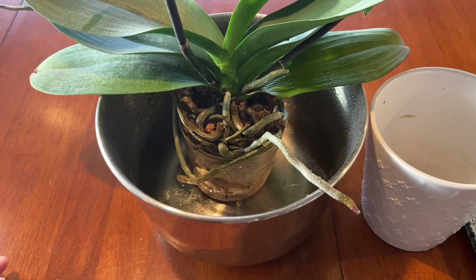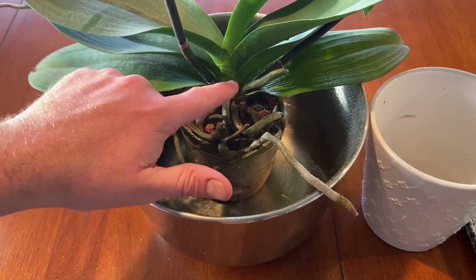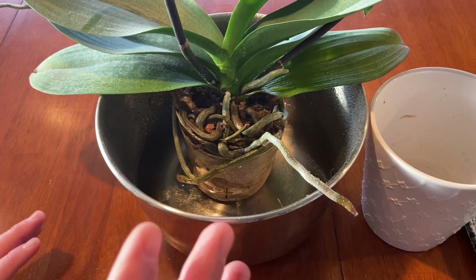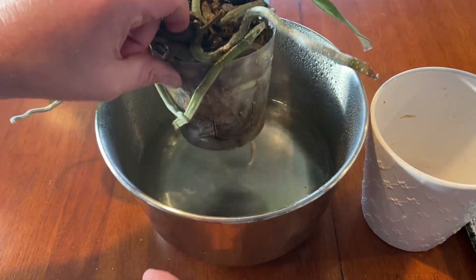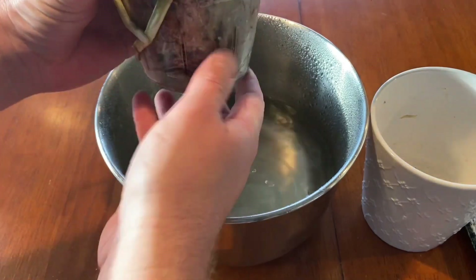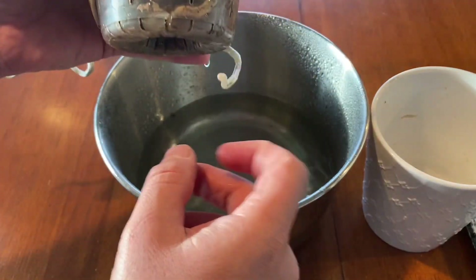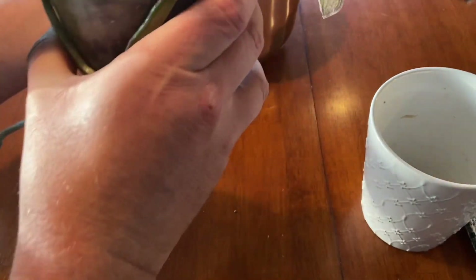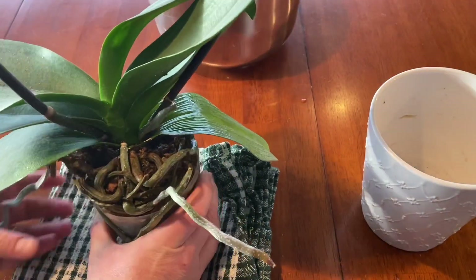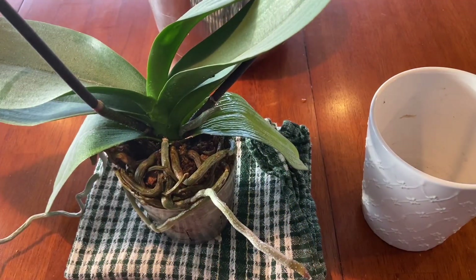Approximately 10 minutes has passed and we can see the orchid roots are now going a nice green color, where previously they would have been almost a silvery color. Silver equals thirsty and green equals watered — basically they're not thirsty anymore. Because it is sphagnum moss it is going to be very wet in there, so we have to be careful we don't rot any roots. The next thing you want to do is let it drain for a bit — don't put it right back in the pot or there'll be a big pool in the bottom. Let it sit on a cloth for about 10 more minutes before putting it back.